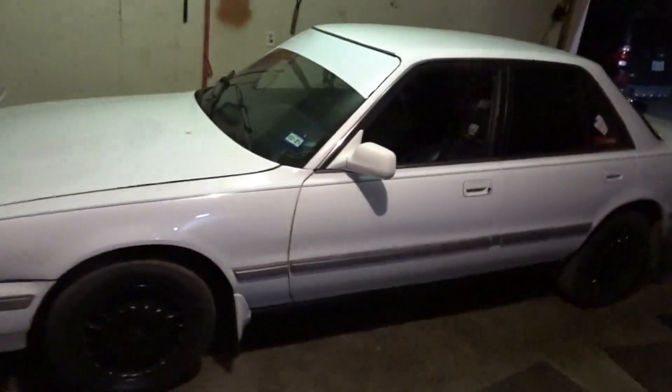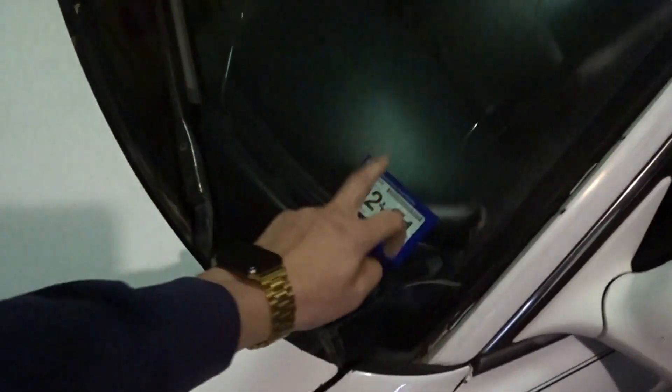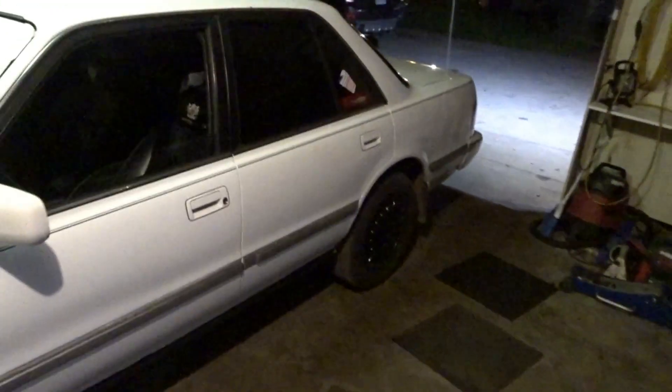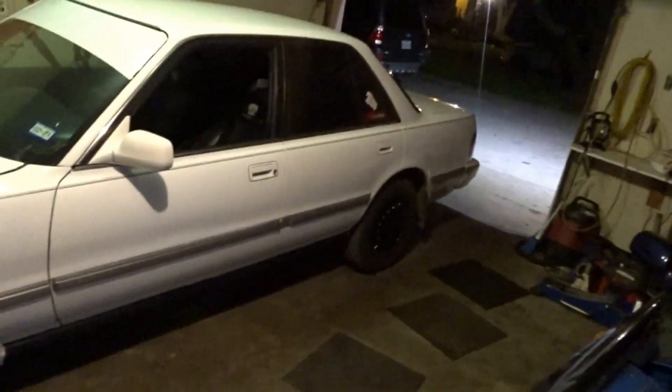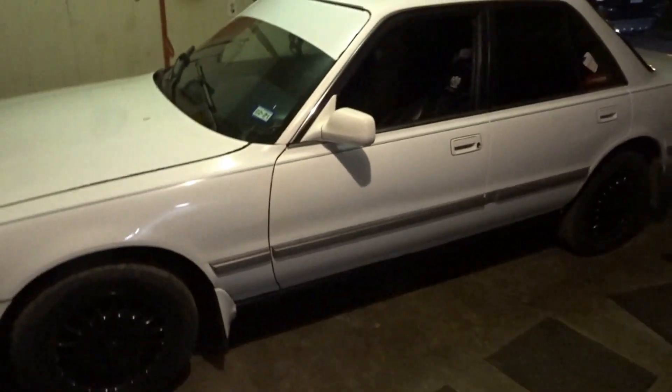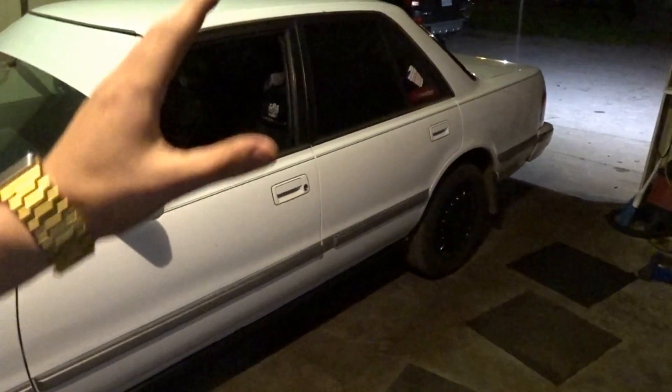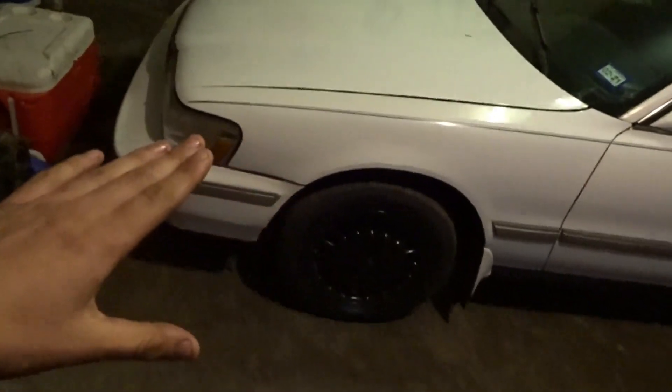Alright, what is up guys. Today I'm going to be bringing y'all another cut spring video — I've done it quite a few times on my channel and now I'm doing it to this thing. I've had this car for quite a while and I finally got it legal. It is like March 6, 2020 and I got this thing November of 2018, so I've had it for a minute and it is finally legal and running and driving. I've finally started driving it and now I'm going to lower it for the first time. Obviously I did not want to lower it until I had it all running and driving.